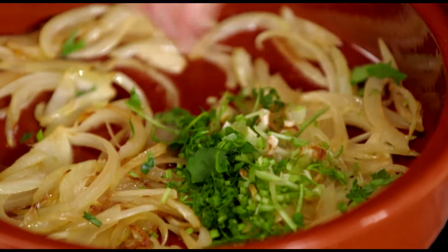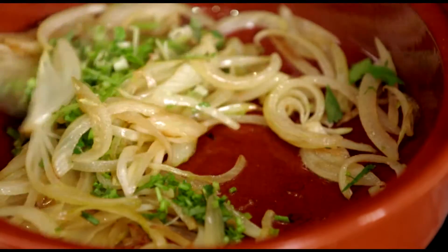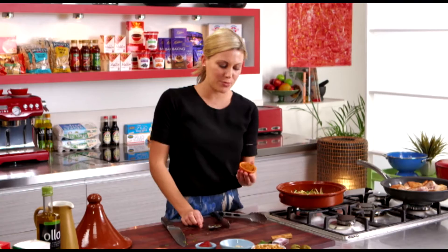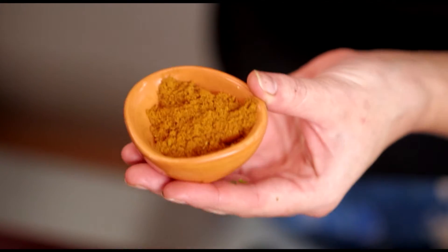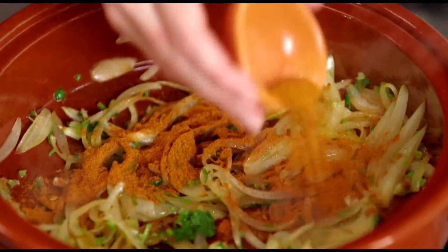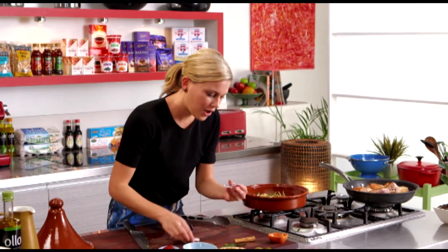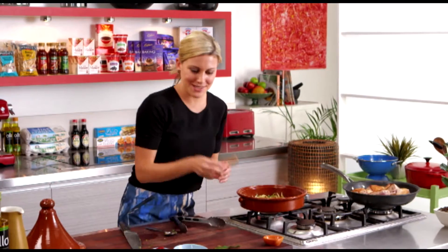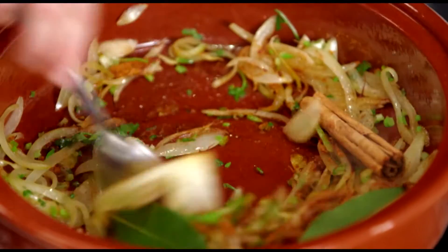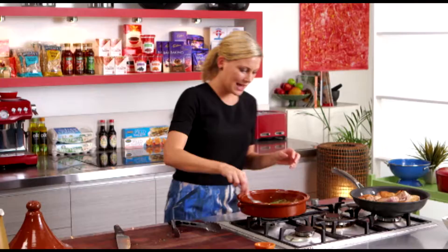In that goes. Now we can start adding the spices — I have two tablespoons of ras el hanout, which is a North African spice I love, and you can find it at all good supermarkets these days. In that goes along with a good pinch of saffron, one cinnamon stick, and two bay leaves. I've got some fresh ones today but you can use dried ones if you like, and this is the perfect time to start adding our duck.